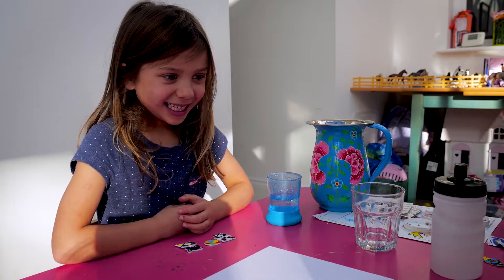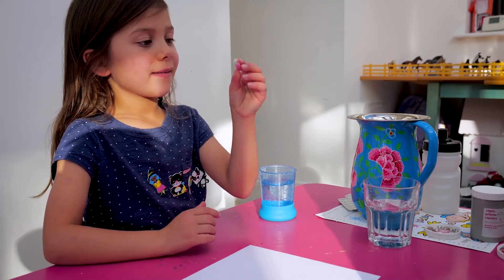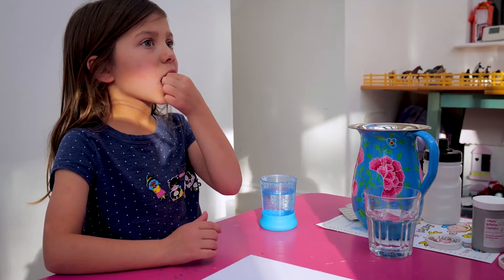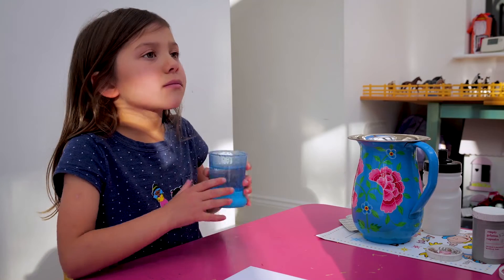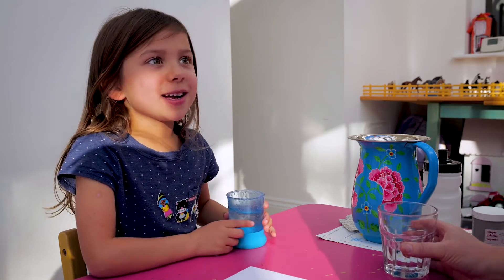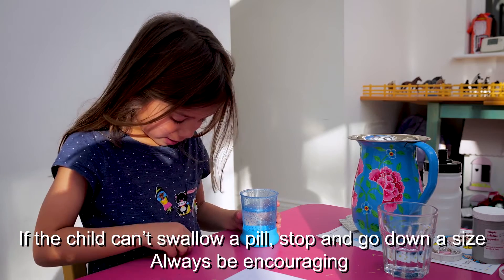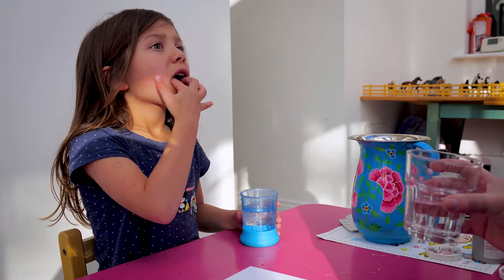That is very good. Same again — pop it on your tongue in the same place. That's okay. And three drinks ready. Still there? Try putting it in the middle again and try three drinks. Ready — three drinks.